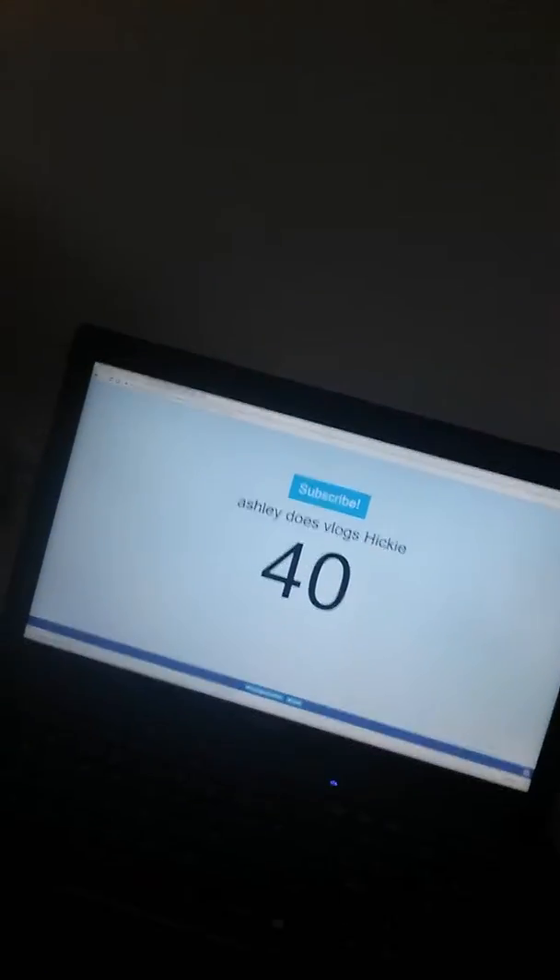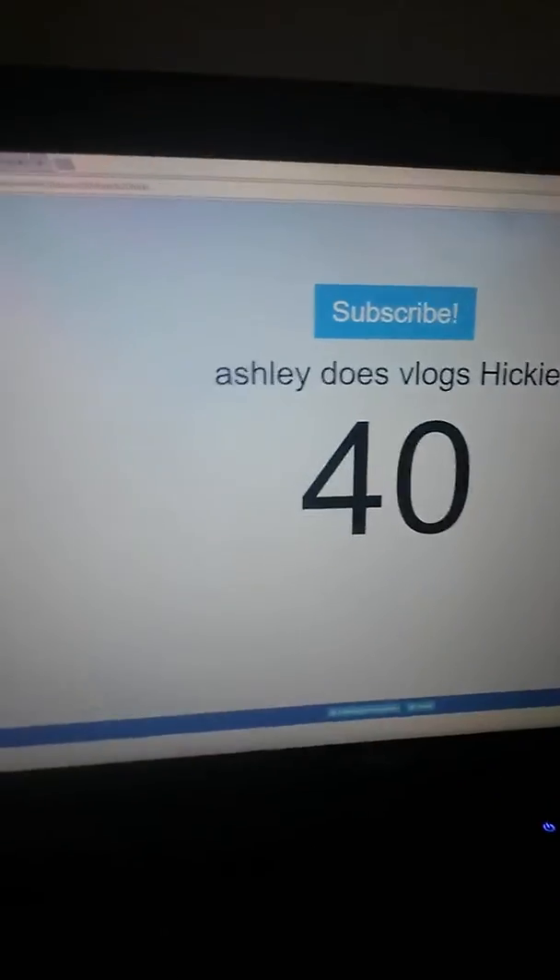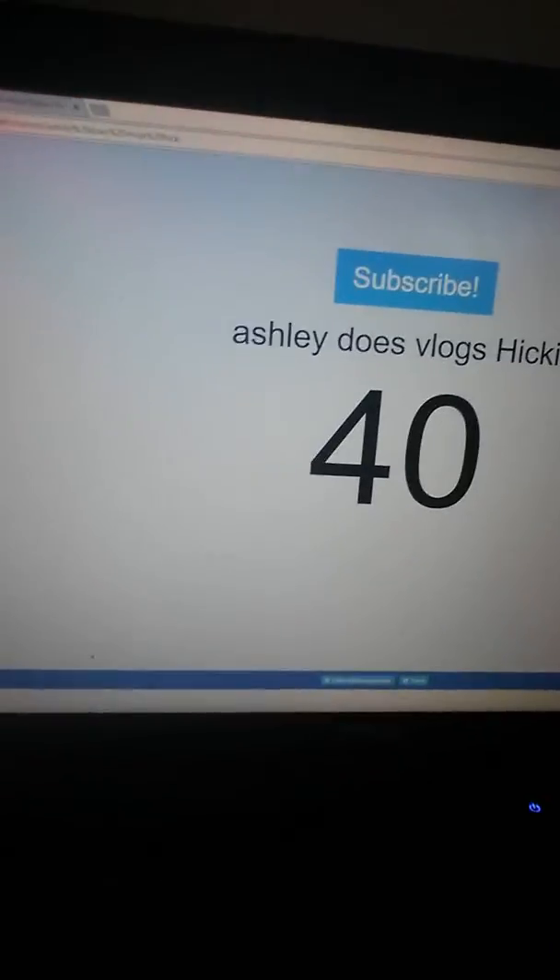Before I get into the video, thank you guys so much for 40 subscribers. I've just gone on to my live sub count and I am on 40 subscribers, so thank you guys so much for that.